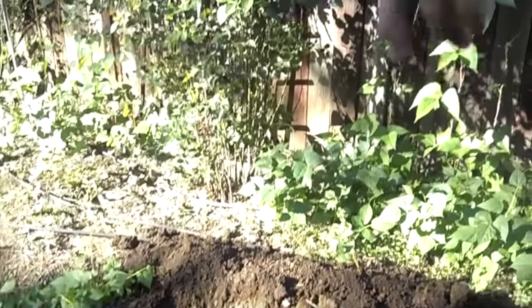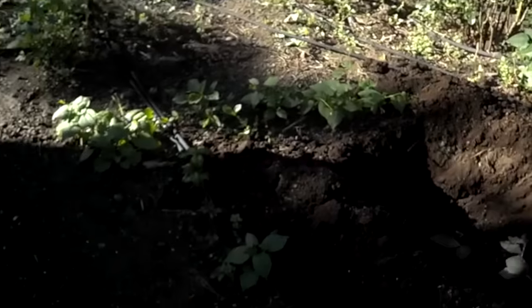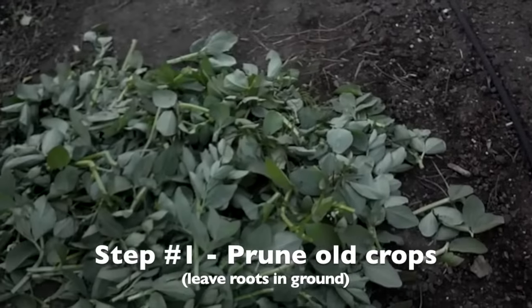60 days later, while the fava beans are still producing nitrogen — because they're nitrogen fixing in their roots — I went around and I cleaned them all out. They left their roots in the ground.